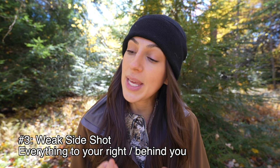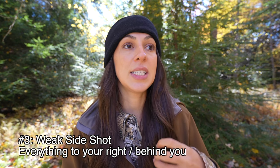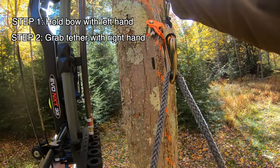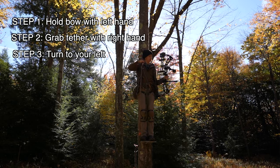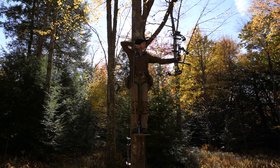Shot number three is what I call the weak side shot, and this is the most difficult to get into. This is where people really get tripped up, but it is very simple. Grab your bow with your left hand and hold it. Then with your right hand, you're going to grab your tether and turn away from the tree until your back is essentially touching the tree. The tether ends up over my right shoulder, but it is completely out of the way of my shot.